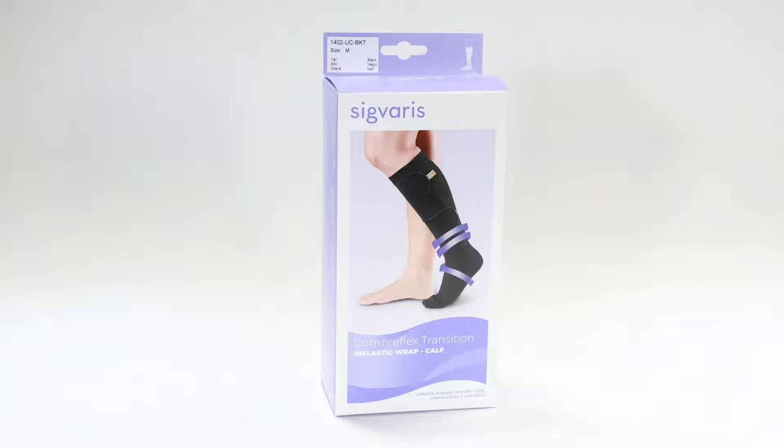CopperFlex Transition Calf is a versatile wrap indicated for wound care, including venous stasis ulcers, chronic venous insufficiency, stage 1 or 2 lymphedema, and post-surgical edema. It is made from a medical grade laminated foam material.